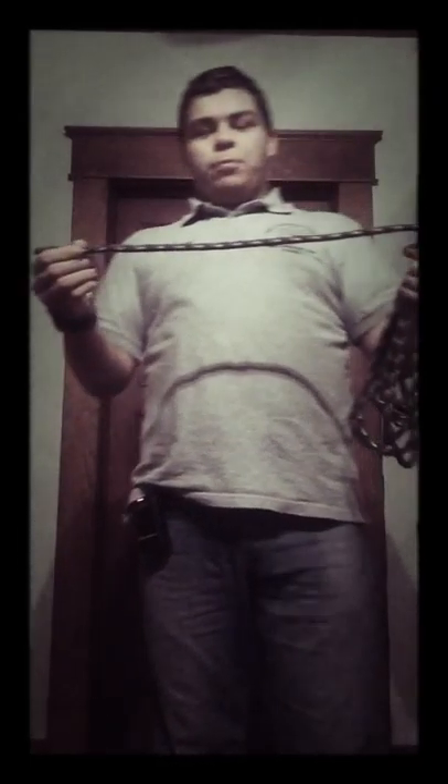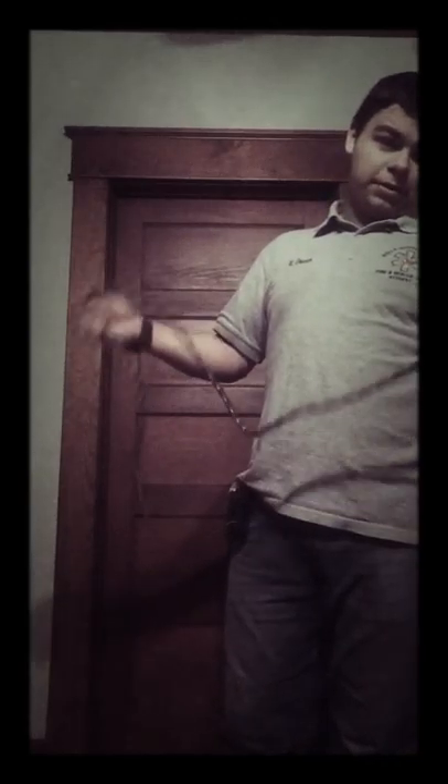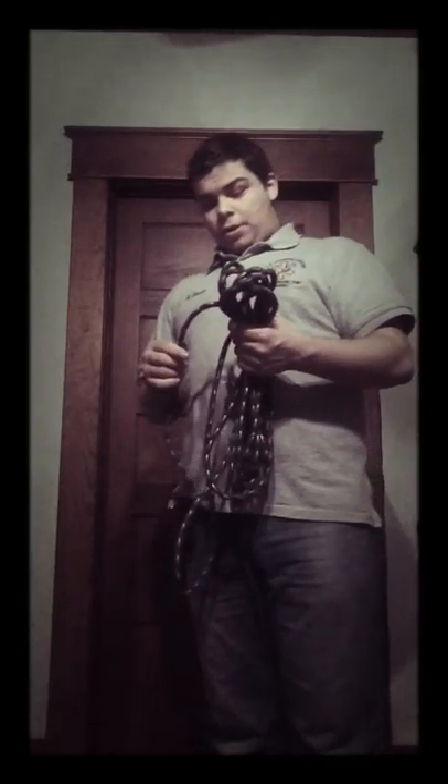I've got a rope here that will hold up to 200 pounds, or at least that's what the writing says. This is a triple braid rope. Triple braid means that this outer sheath is triple braided, and then there are strands on the inside that hold about 80% of the weight. The other 20% is held by the triple braided sheath.